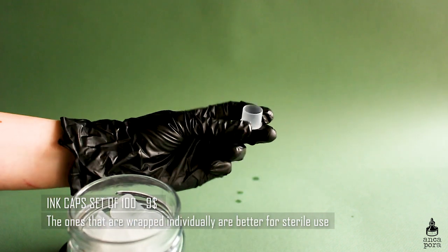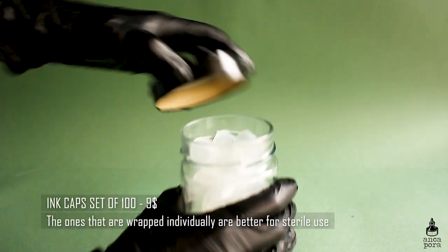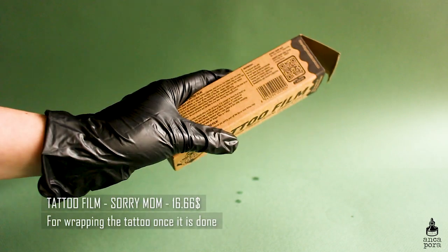You'll also need ink caps. When I got my machine I got a set of 100 ink caps. I do recommend you get the ones that are individually packed and have a foil over them, because the non-sterile ones aren't ideal.